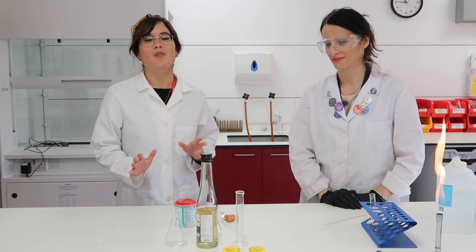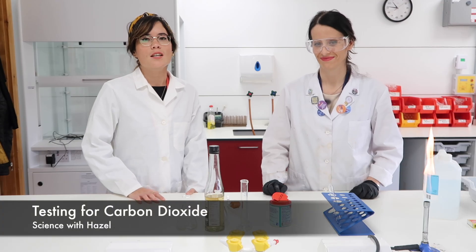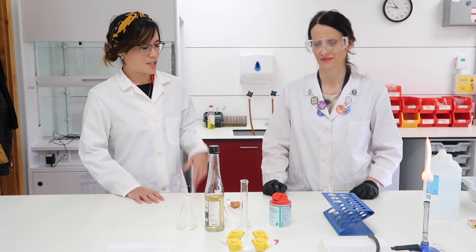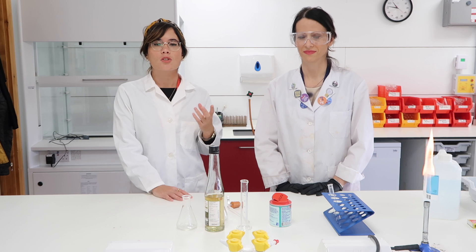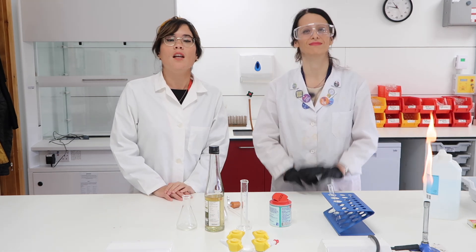I'm super excited because we're bringing Science with Hazel to the laboratory. Now it's really important that you guys can correctly state the test for carbon dioxide and what the positive result looks like. Notice that we're wearing appropriate lab wear — Amelia's got her safety goggles on, I'm just wearing my glasses because we're not using particularly toxic chemicals, but we've both got our hair tied up and Amelia's wearing gloves.